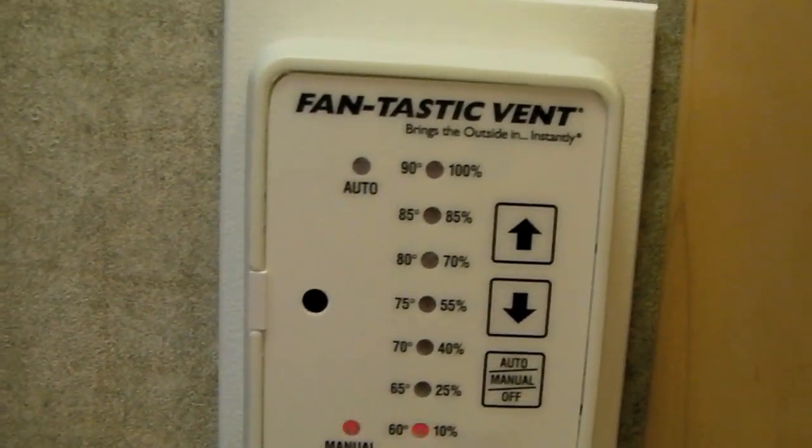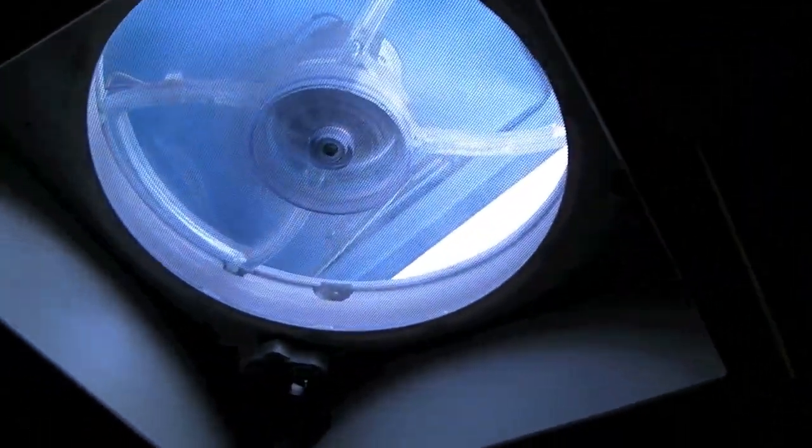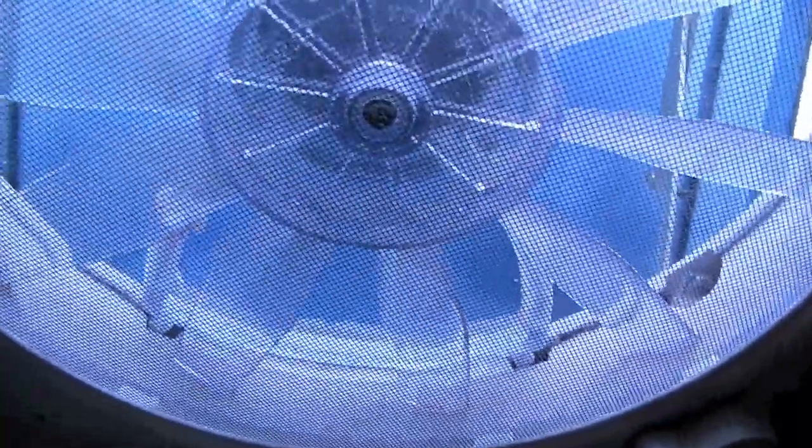The only problem is that they move so much air that they get pretty dirty from all the dust. Although we vacuum the screens off whenever we vacuum the carpets, we also dismantle the fans maybe once a year or so to really super clean them, and that's what we're going to do today. You may not be able to tell in the video, but it's pretty dirty.